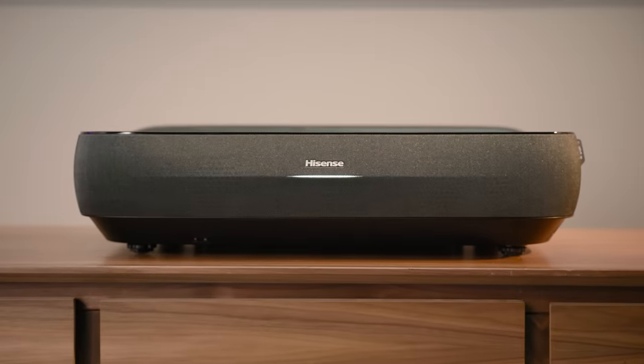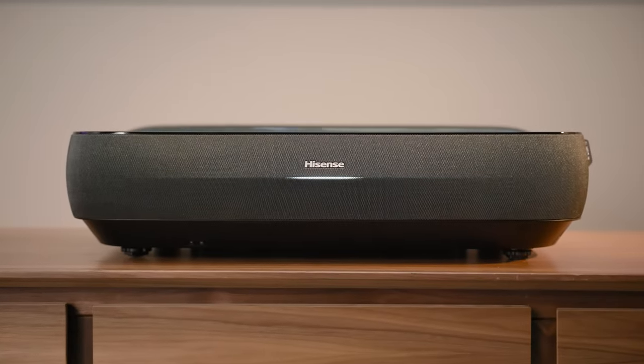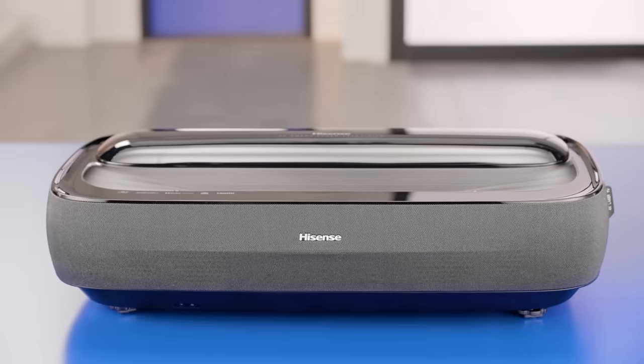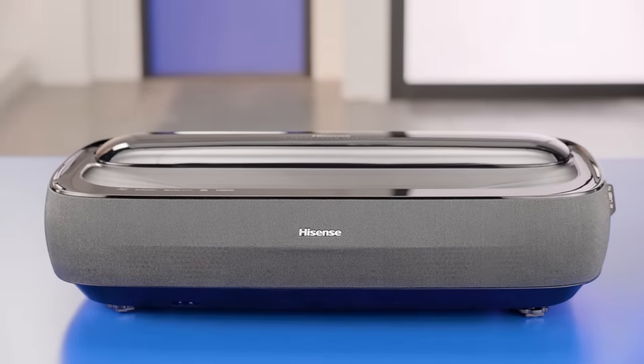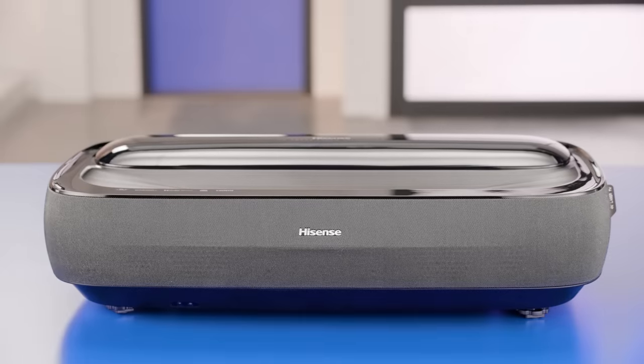This is a front-firing system, so the sound comes out in front of you — tell me the last time you heard of a projector doing that. With its sleek, curved lines and outstanding performance, the L9 Series will be a beautiful and welcomed addition to any room in the house.